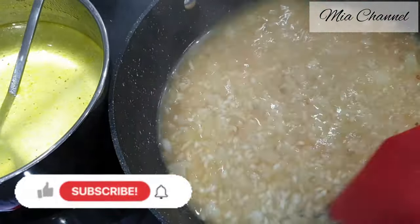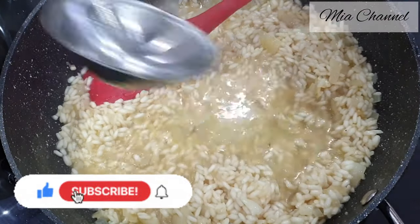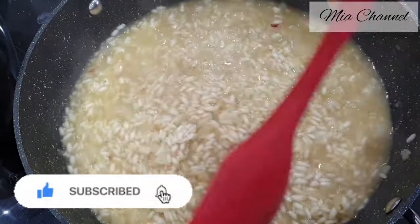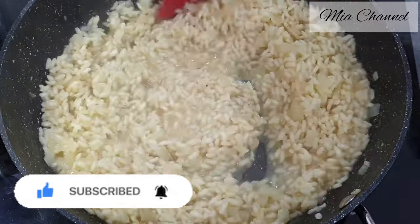And if you are new to my channel, I post a lot of cooking and baking videos so I would love you to subscribe for more content. And if you are already part of Mia's family, thank you for your support and I hope you will enjoy today's recipe.